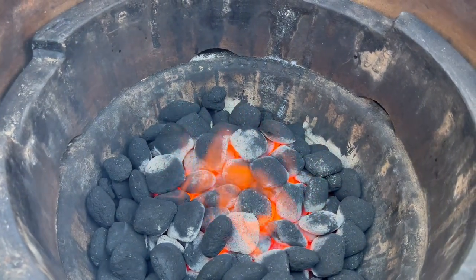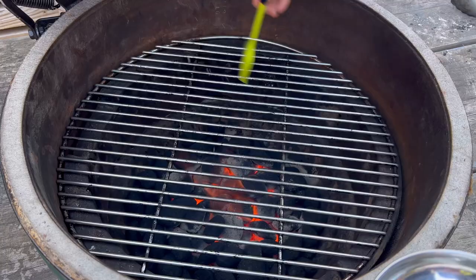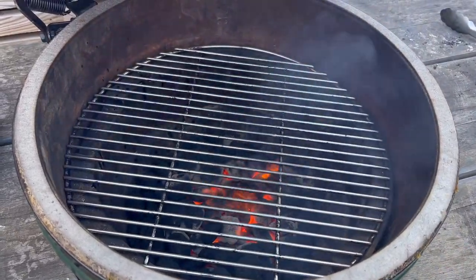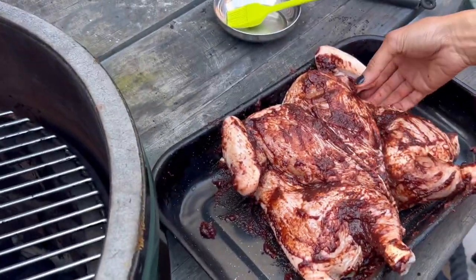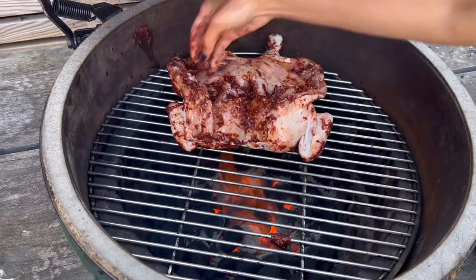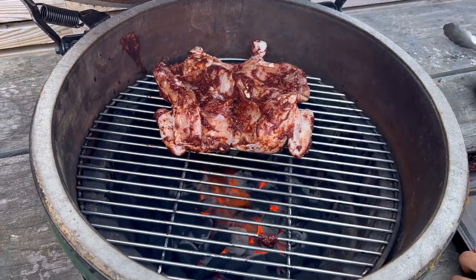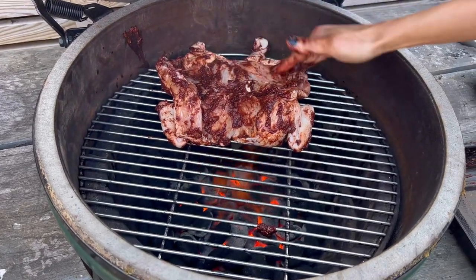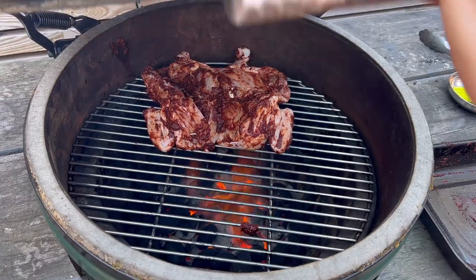The barbecue is ready. I'm going to put the grill on top, put a little bit of oil just so I can place the chicken on top. I'm going to get the chicken, put it right on here, and make sure I put all the marinade on top — don't waste any of this delicious stuff. I'm going to close this for half an hour and then check it.